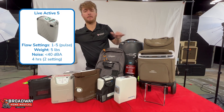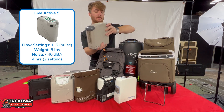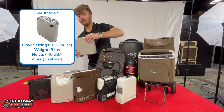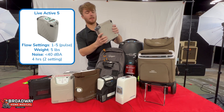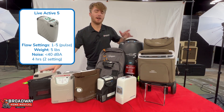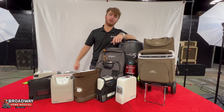Next up we have the Precision Medical lineup of POCs. This is the LiveActive 5 — kind of their competitor to the G5. It's a little bit bigger and a little bit louder, but what people really like about the Precision Medical machines is they all have these nice easy buttons on top to select your setting with. You don't have to worry about reading a tiny screen — you just press your button for your setting and you're good to go.